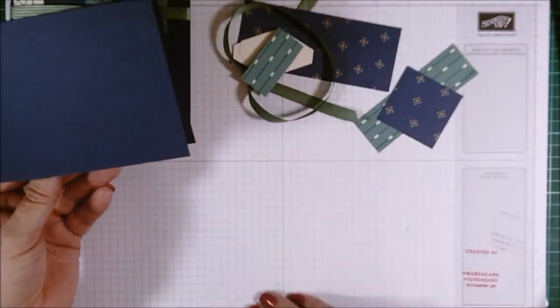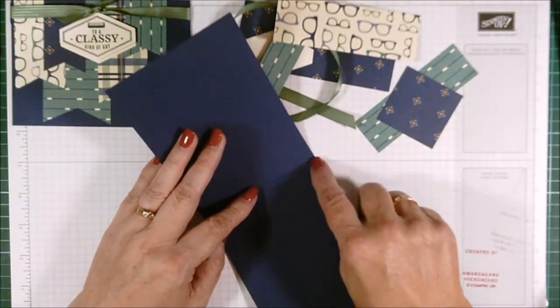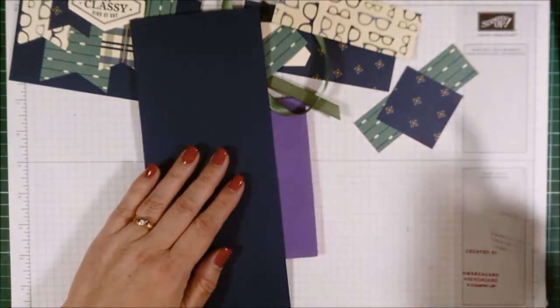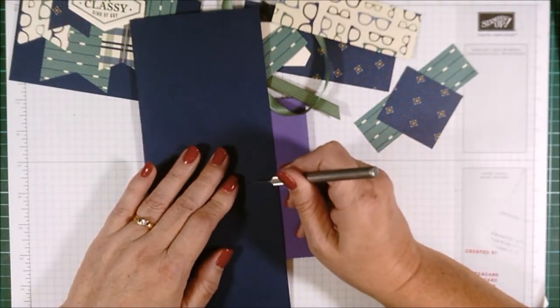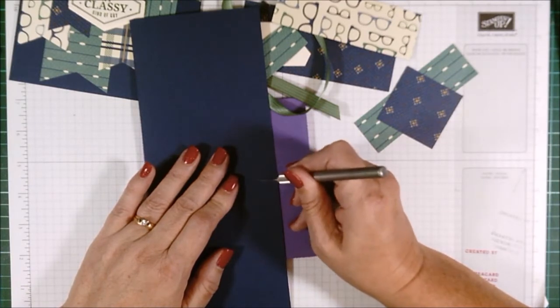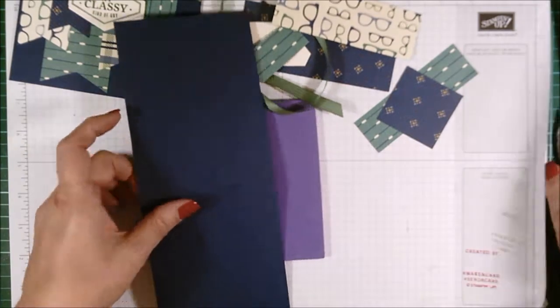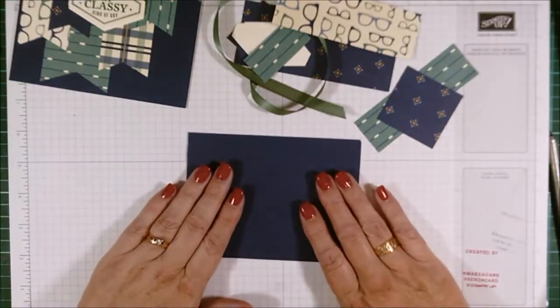It's going to be a side fold, so we're going to be putting the ribbon through the side there. I'm just going to bring in my craft knife and my mouse pad, and I'm just going to make a nice slip there for where the ribbon will eventually go through.